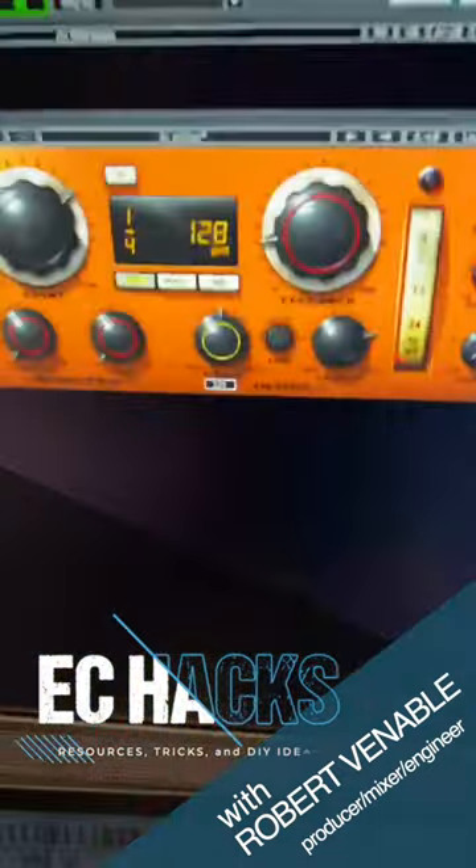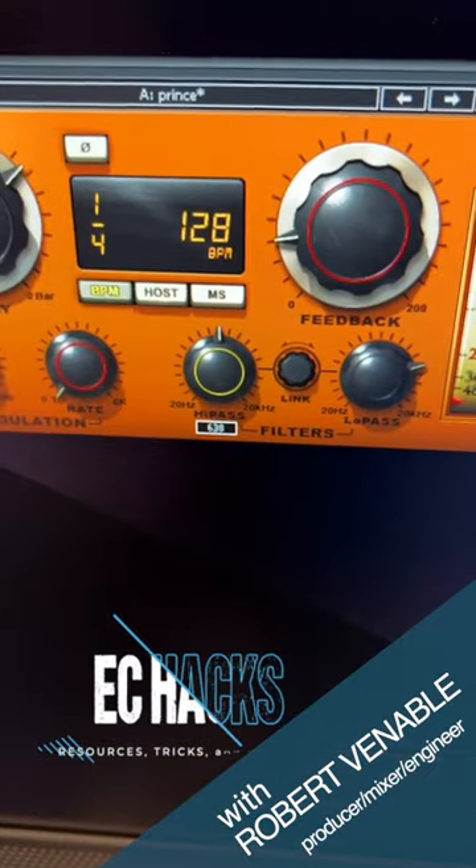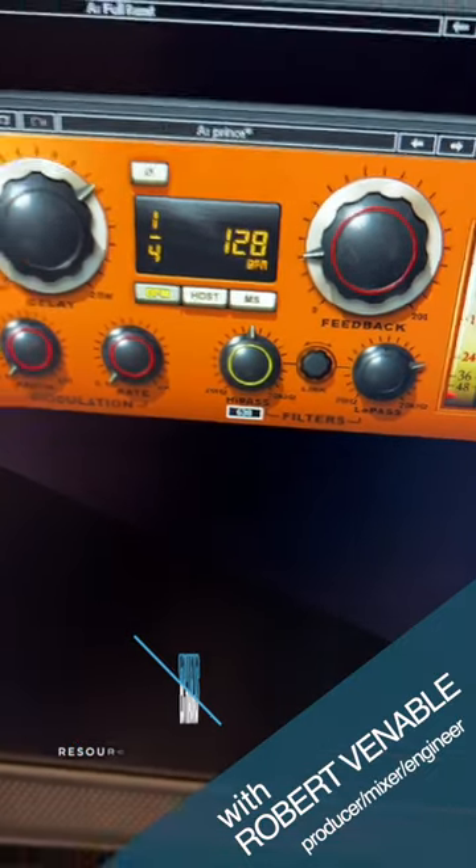Also, set it to the sync tempo of the song so that way you're not fiddling with it while the song is going on. It helps a lot.